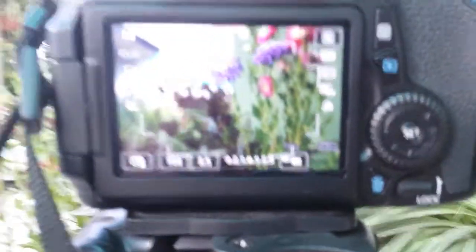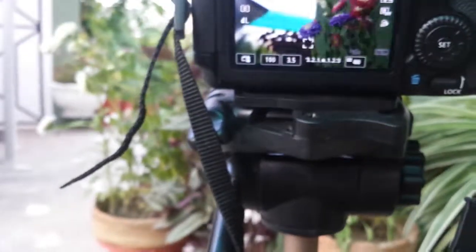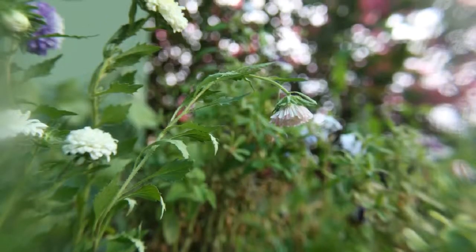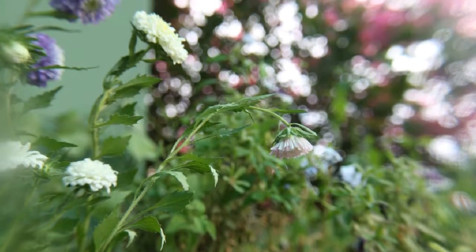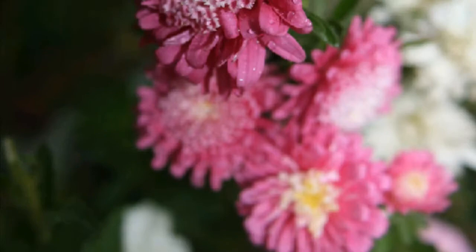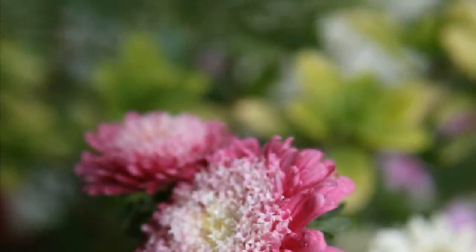I'm multi-focusing at the same time. I cannot show you the bokeh here — what the hell. Thank you.